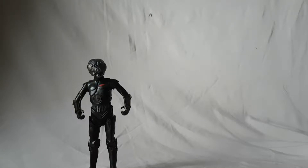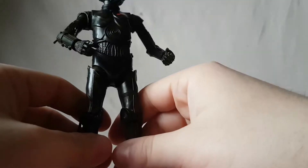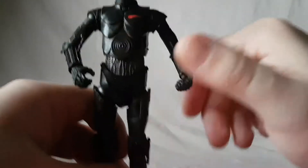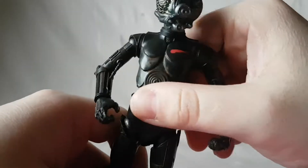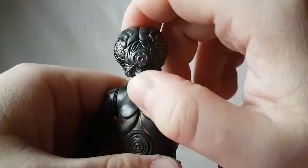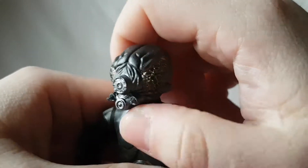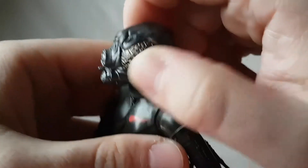Looking at the figure, this is definitely on the C-3PO body, which is okay — it's supposed to be, so I'm not gonna fault it for that. The face sculpt is awesome. I love how he's got the kind of gold trim for the eyes.